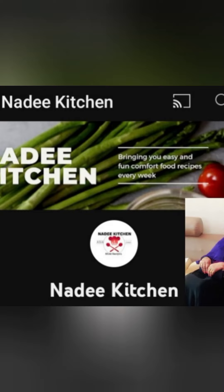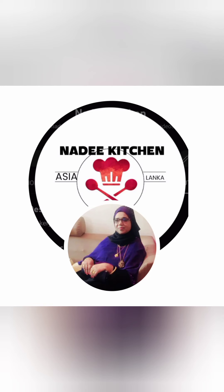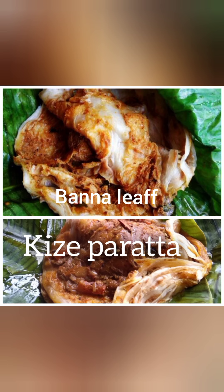Hi everyone, welcome to Oyalata Subhadhava. I am going to eat Oyalata banana leaf Kizi paratha. Kizi paratha means famous Indian paratha.